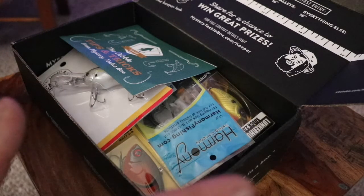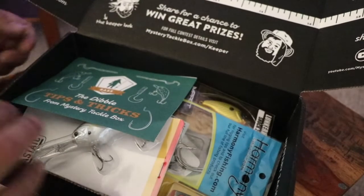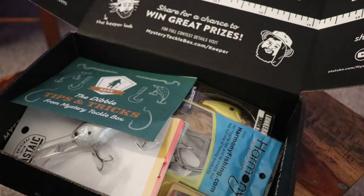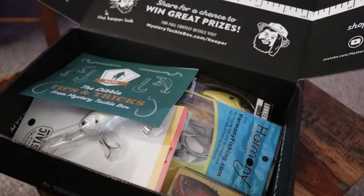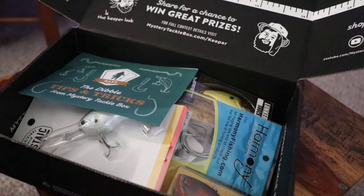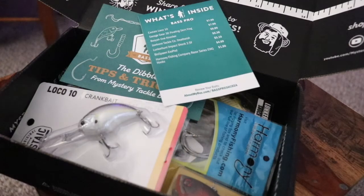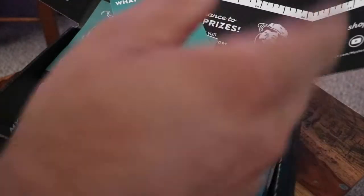Not a bad box for the month of August. I was kind of over Mystery Tackle Box for a while and went with the Elite box — did the Pro box forever prior to that. With the Elite box I was getting more stuff, but it wasn't really stuff I'd use; it was more stuff I'd give to the wife or kids when they were fishing. Since downgrading back to the Mystery Tackle Box Pro, I've been pretty happy. I'll put a link in the description — not an affiliate link. On a scale of one to ten, I'd probably give this month's box a six and a half to seven.